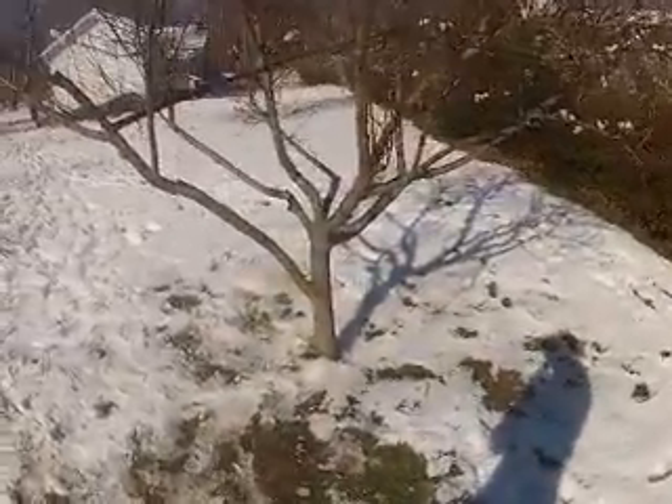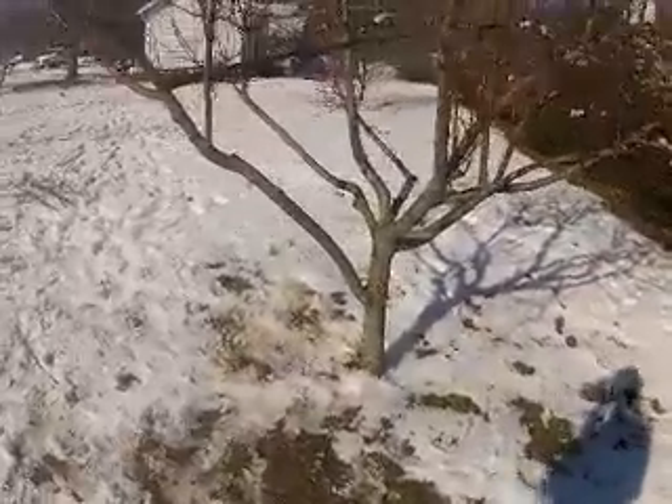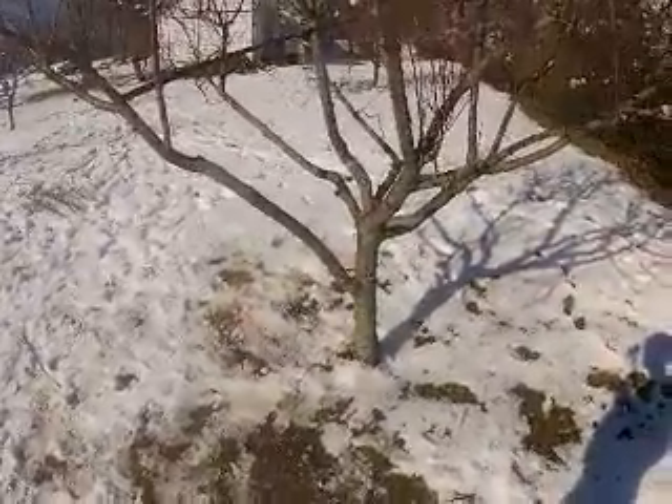Hi, I'm Joshua Swift. I'm a certified arborist with Xtreme Tree Company. This video shows you how we repaired a branch on a small fruit tree that had broken off in a snowstorm.